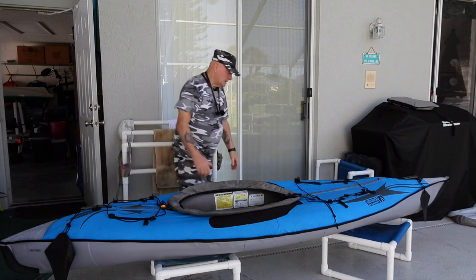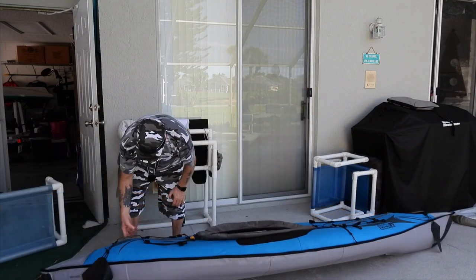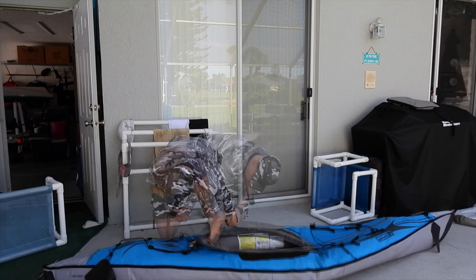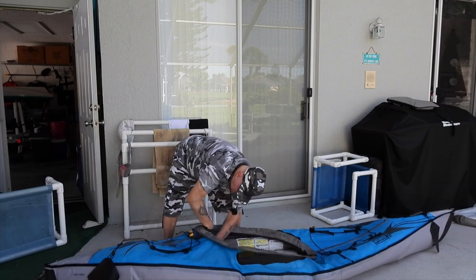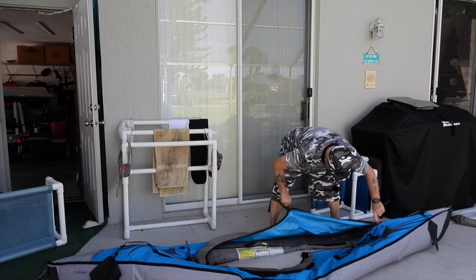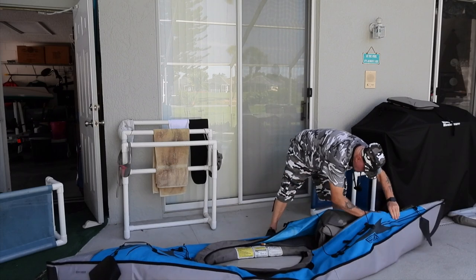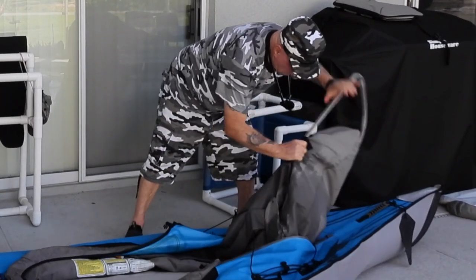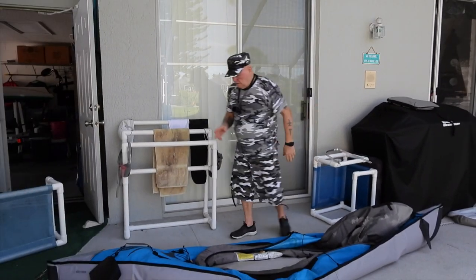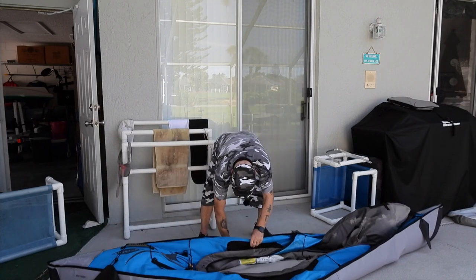Alright, first thing you've got to do is if you have it on stands, take it off the stands because we're going to deflate this bad boy. Then make sure your rigging is all disconnected. What I do in this case is I go ahead and unzip this because it's the 1044 and I can do that, and just pull this segment out and then remove the frame out of its sleeves and set them off to the side.